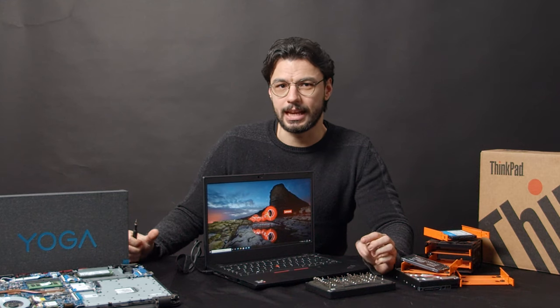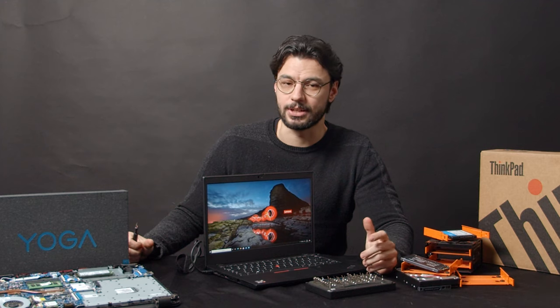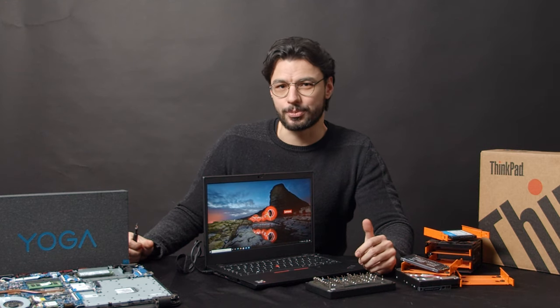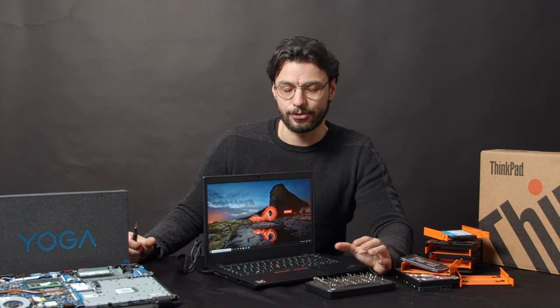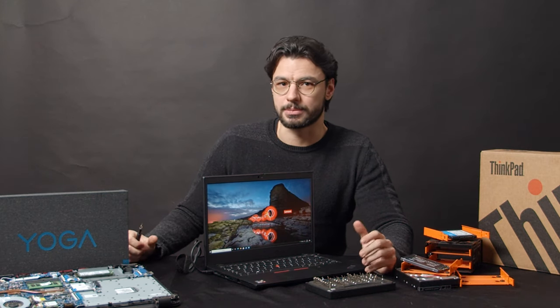The ThinkPad L14 AMD is a subtle modernization of the classic form factor that has been around since the early 90s. These notebooks are usually built to last, and the new L14 version is no exception. It comes as no surprise that the long lifespan of these notebooks comes with a pretty decent upgradability as well.